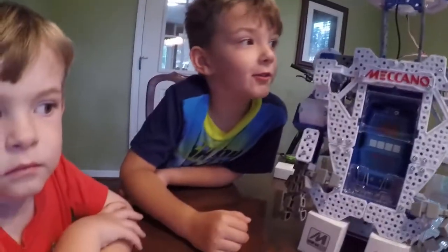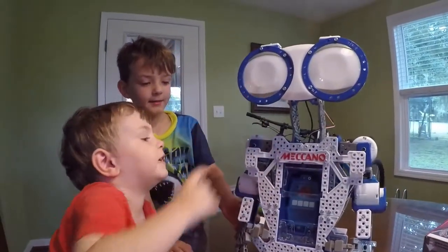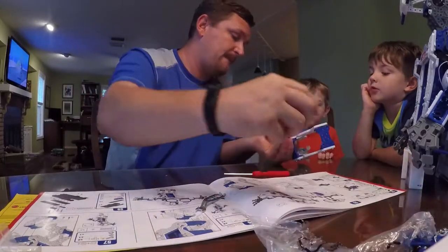Good morning — Day two, working on the robot. Daddy did the body, the head, and the hands. And now we're doing the legs.